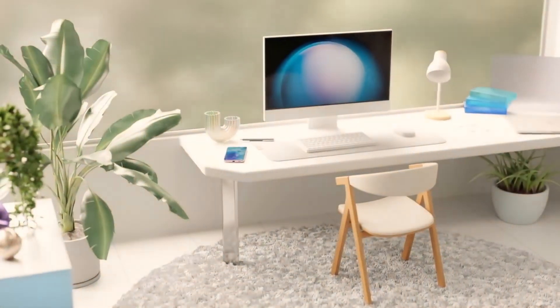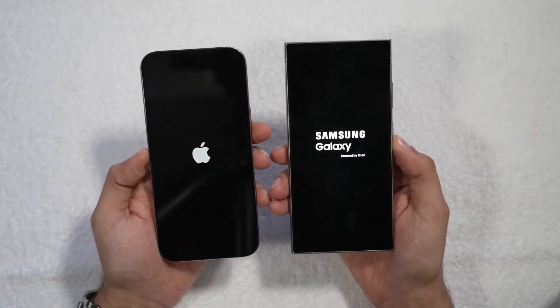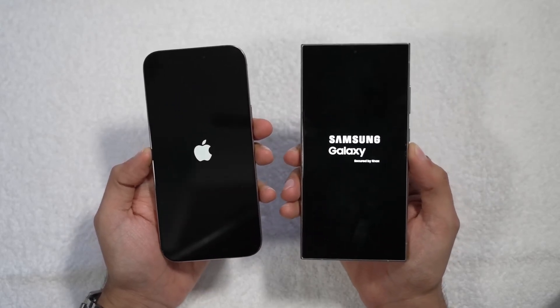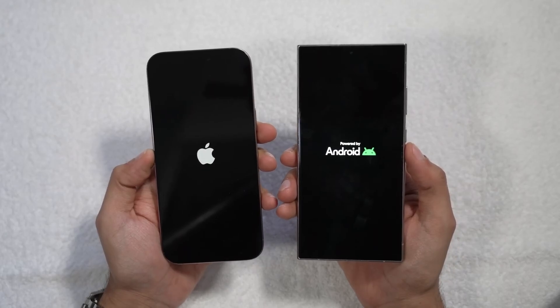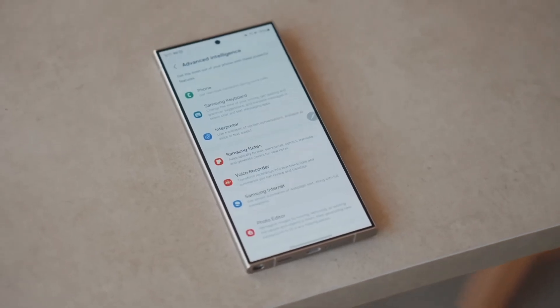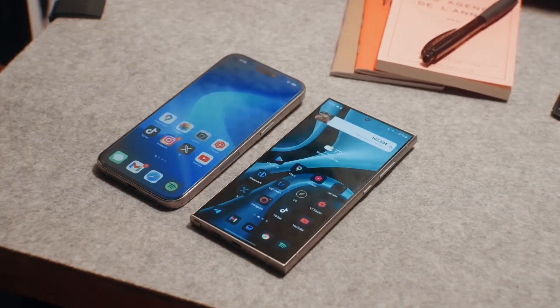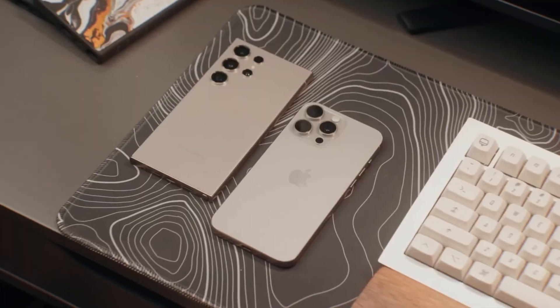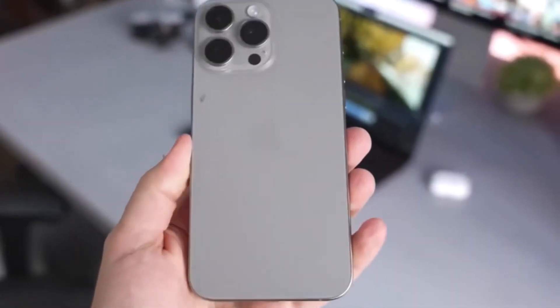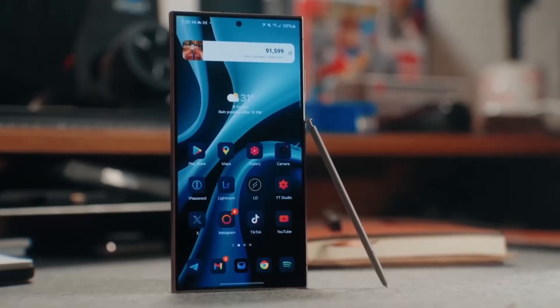Now onto the display — both phones deliver top-tier screen technology. The iPhone 16 Pro Max boasts a 6.9-inch OLED display with a buttery smooth 120Hz refresh rate. As with the iPhone 15 Pro series, you also get the always-on display feature, which lowers the refresh rate to just 1Hz when the phone is idle. Samsung's Galaxy S24 Ultra isn't far behind with its stunning 6.8-inch AMOLED display that also supports 120Hz refresh rates and an always-on feature. One advantage Samsung brings is an anti-reflective coating, making outdoor visibility much easier in bright sunlight, something the iPhone lacks. Both displays are breathtakingly vibrant, but the iPhone 16 Pro Max tends to lean towards warmer, yellowish tones, while the Galaxy S24 Ultra has a cooler, more tealish hue.